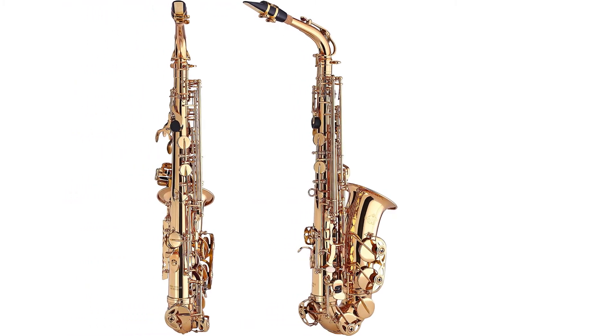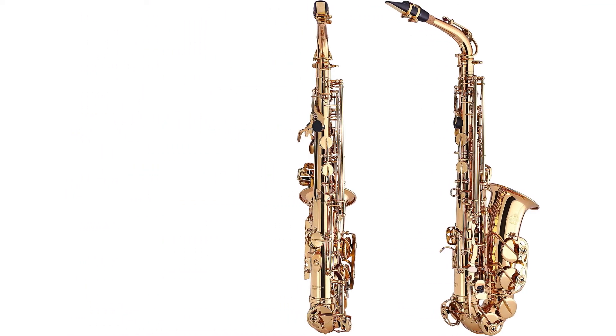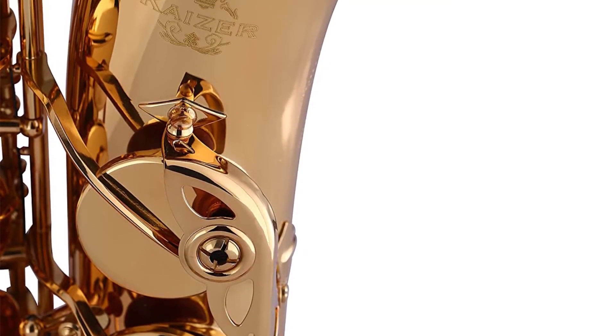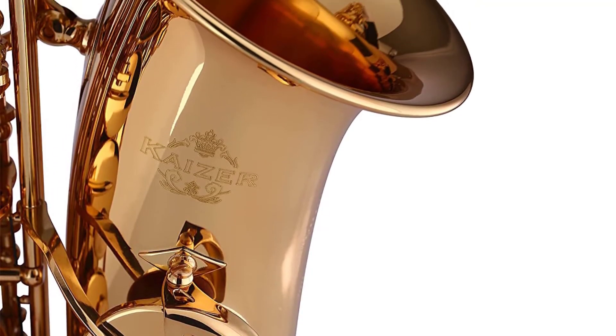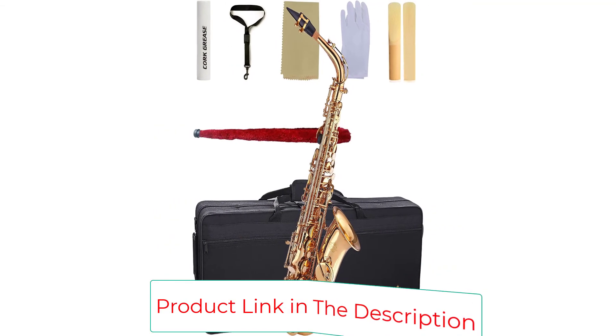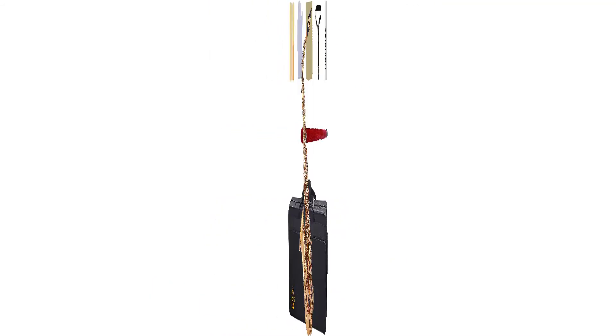Moreover, it comes with a strong brass body and sturdy construction and is available in both silver lacquer finish and traditional golden lacquer finish. The premium leatherette pads provide optimum comfort and intonation control. Without a doubt, this unit is made for both beginners and professionals alike.